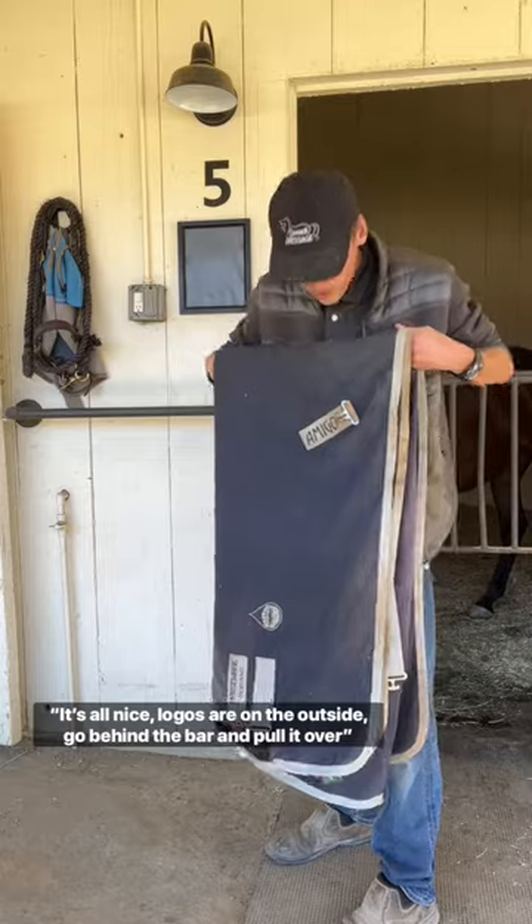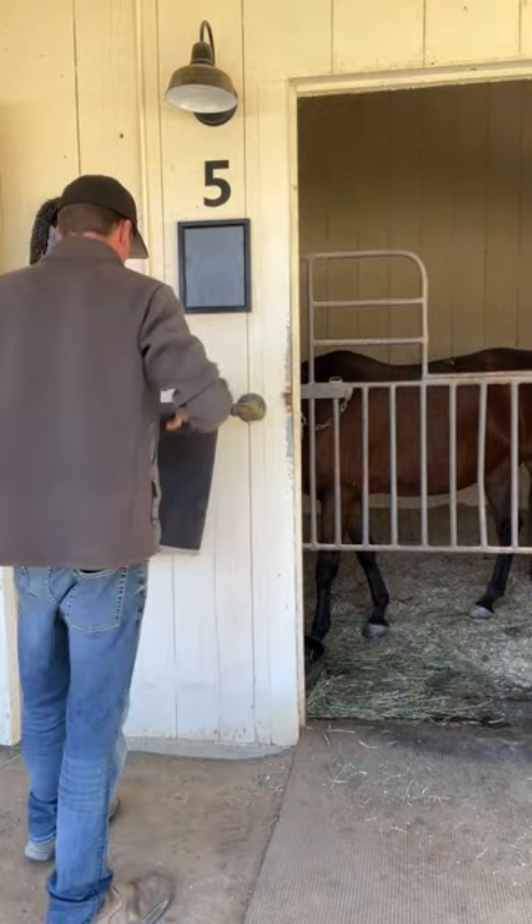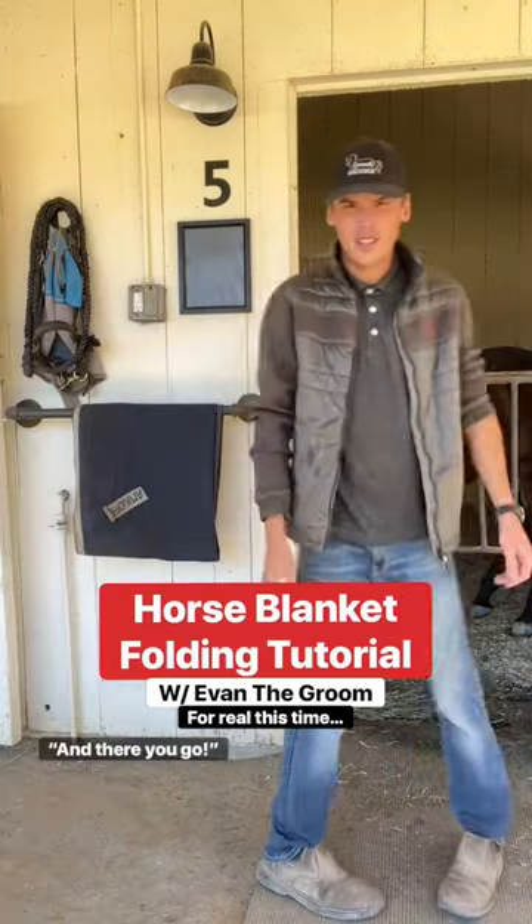It's all nice. Logos are on the outside. Go behind the bar and pull it over. Make sure it looks all nice. And there you go.